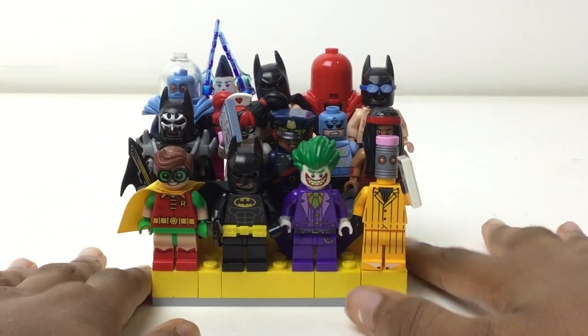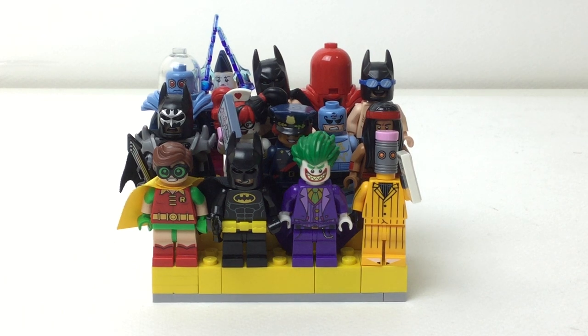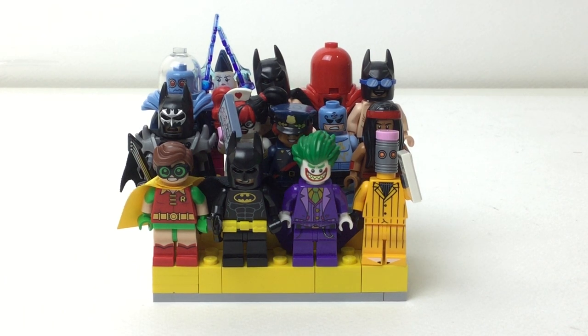And then another figure from Series 2: Swimming Pool Batman. But that is it for this quick look, and I hope you liked it. If you did, please subscribe and comment down below. I have a call, but I will talk to you again soon — bye!